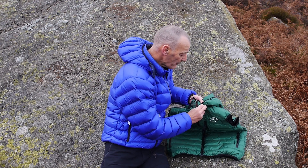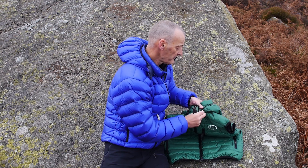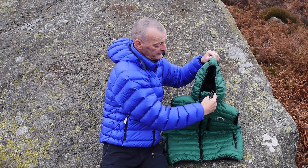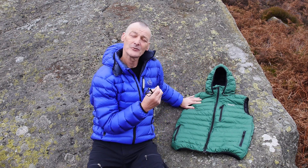It's a very lightweight hood, again down-filled, very warm, very protective, windproof and insulated with down. It's got a simple lycra edging to cinch it in around the face, and it's a very light piece of equipment.